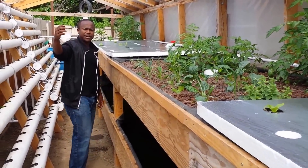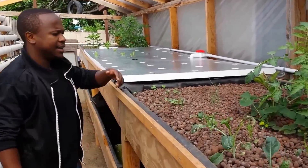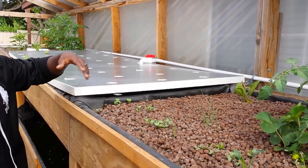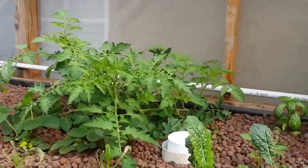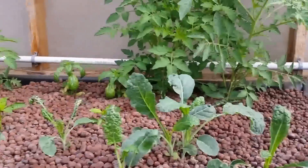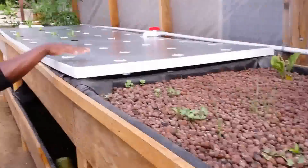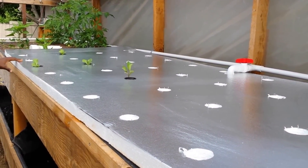We are using hydroton — the same clay hydroton shown in the previous video. Some seeds accidentally fell into the media and started to grow, so we just let them stay. We have eggplant, bell pepper, strawberries, tomato, kale, regular pepper, basil, and oregano. There is also another raft system — the same principle — and the plants are growing well.